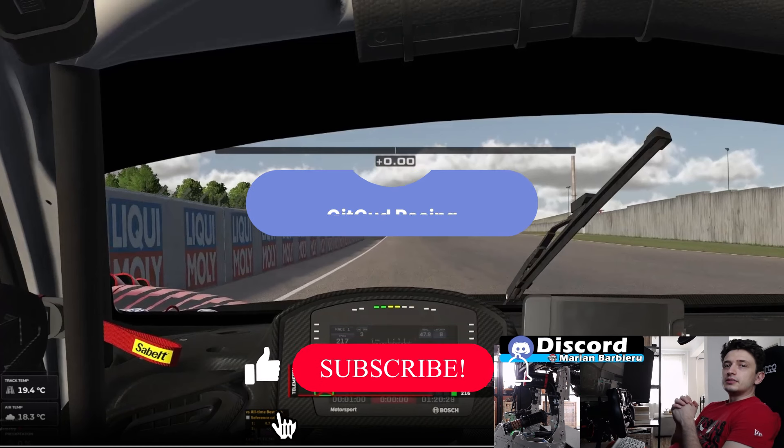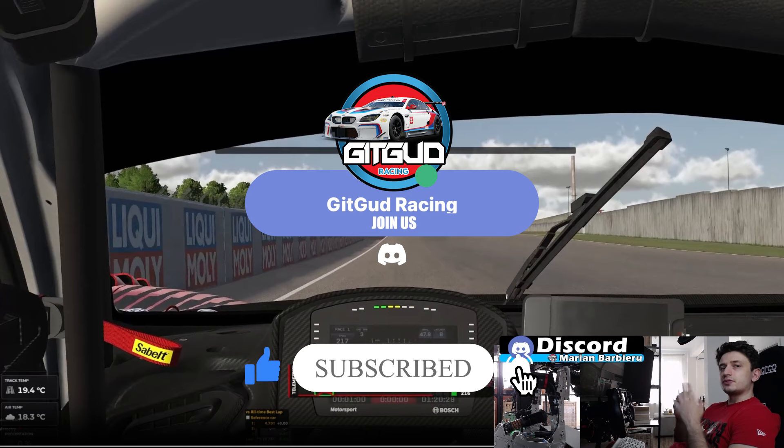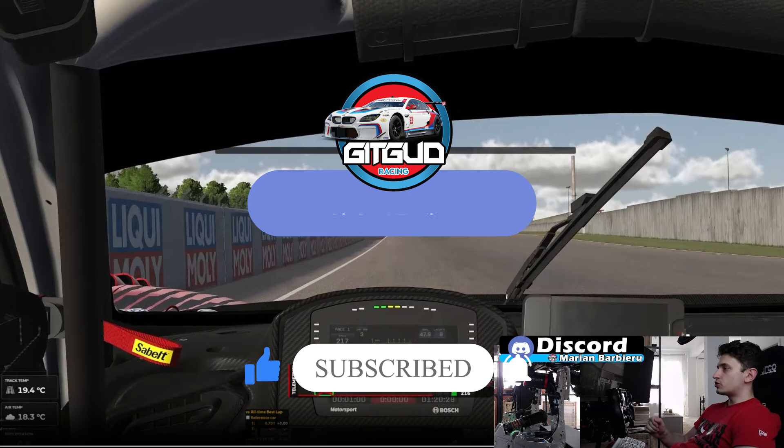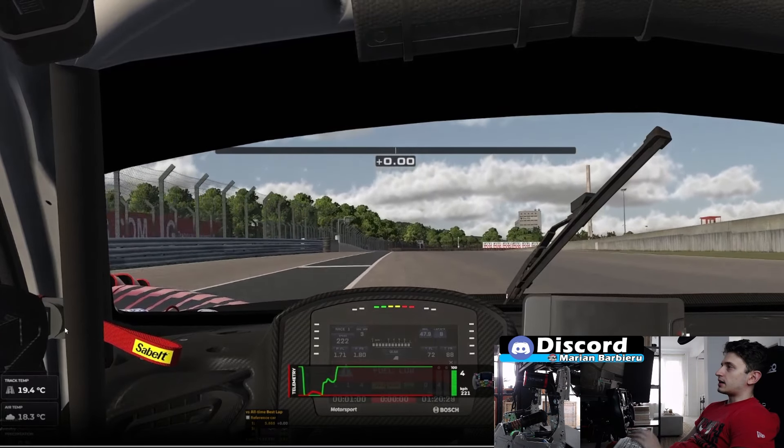Now for the track guide. Before starting, if you enjoy this content, giving it a like and a subscribe is a free way to support the channel so I can create more content like this and put it on YouTube. Now going on to the track guide itself.